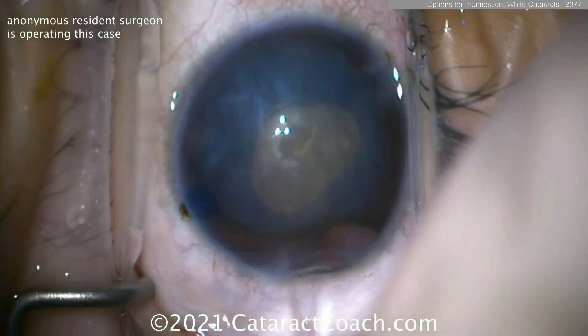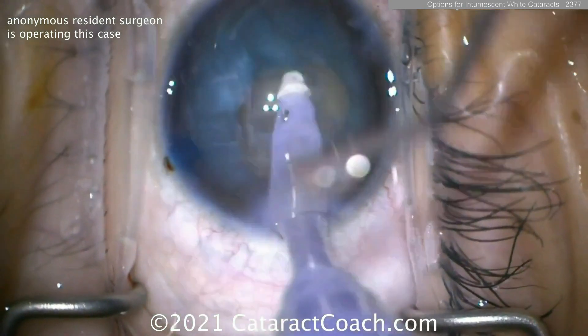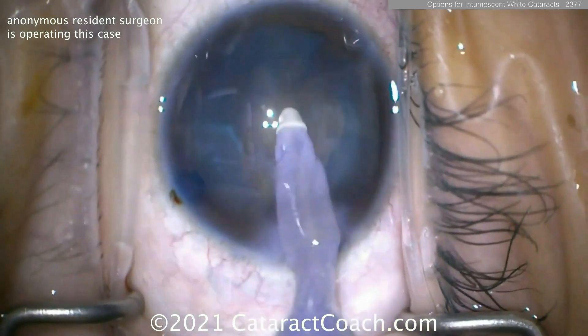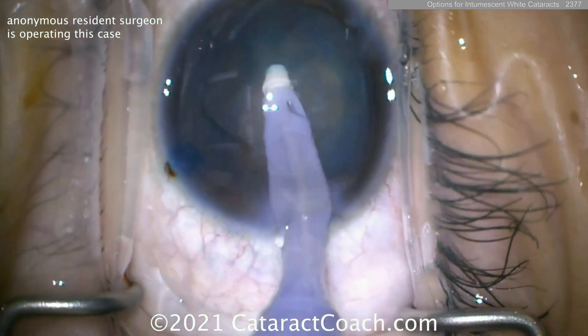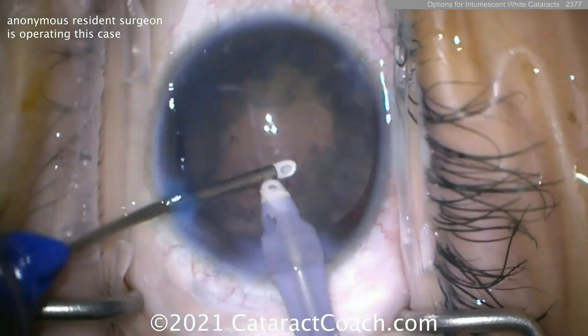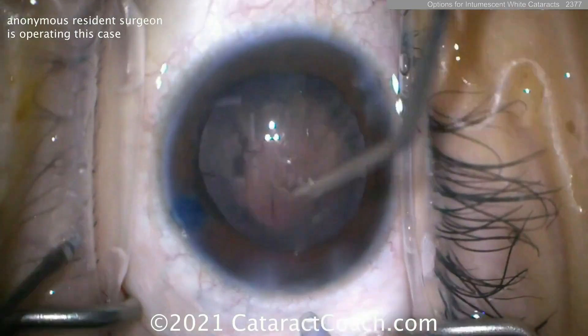Now what do you do with this ugly rhexis? Well, let's decompress the bag by aspirating out all that lens material. Again, no nucleus here — just soft lens cortex in a young patient. And now at this point, once you remove all that, you can put the lens in and clean up a little bit.